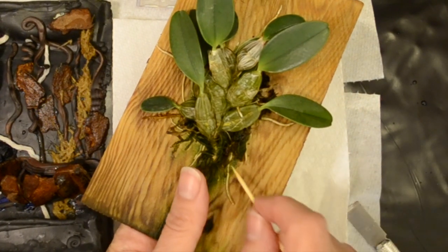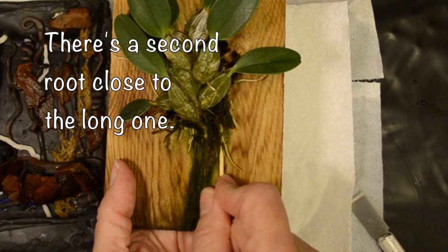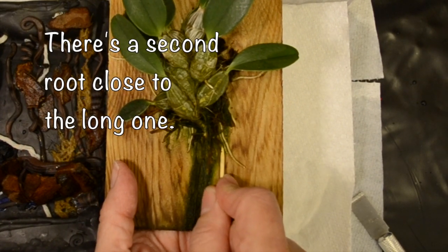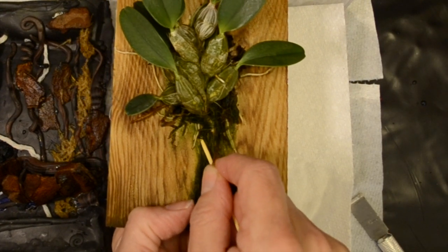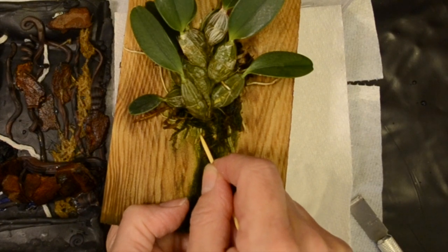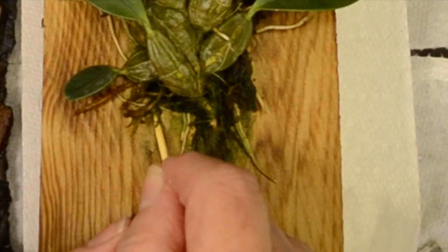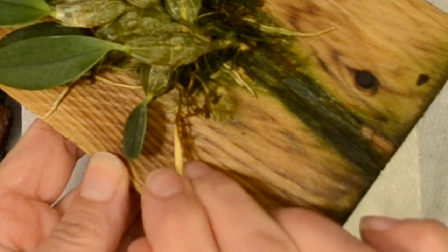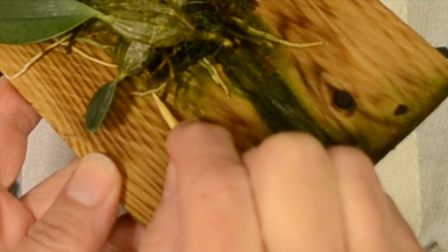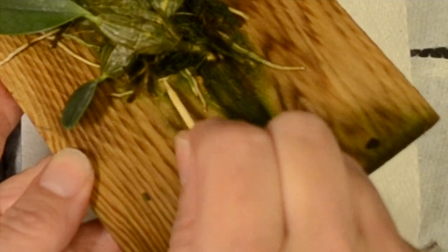I think that that is sphagnum moss. That's another root. Those are definitely roots. I hope it handles this treatment and doesn't hate me for the rough handling. That looks like sphagnum moss. That looks like root. I feel like I should trim off the sphagnum moss, but I'm worried that I'm not always distinguishing it from roots properly. Let's get that out of the way. I'm trying to sort of dig into wood under the root. This is going to take forever — I think I'm going to do this off camera.